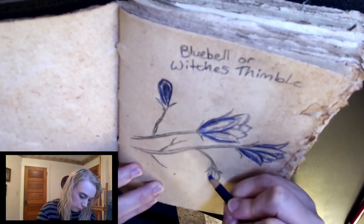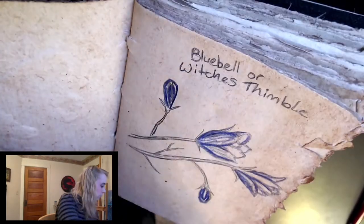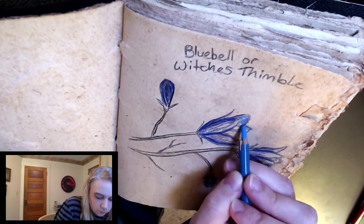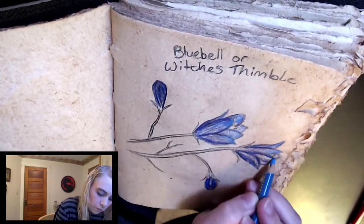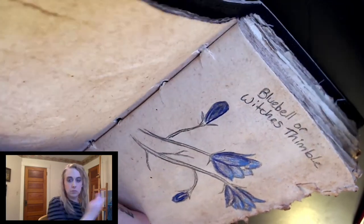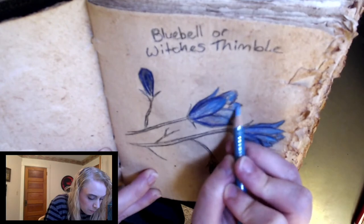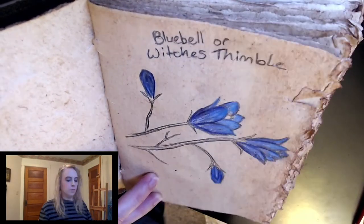Bluebells aren't this blue — or witch's thimble, whichever you want to call them. I think that's a really cool name. I started with the darker colors and I'm going to go over the top to make it lighter. It's kind of counterintuitive to do it that way but I think it gets me a good result in the end. I wasn't necessarily going for realism — I just wanted to be able to tell that these were bluebells and I wanted them to look pretty. I like the product that I end up with in the end.